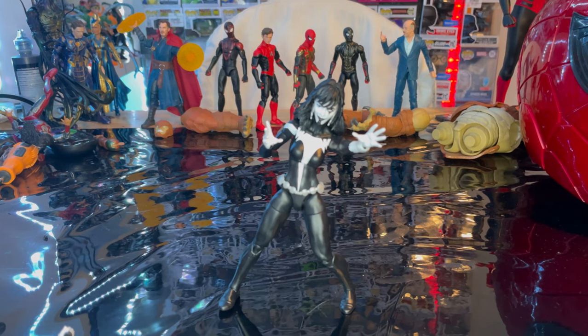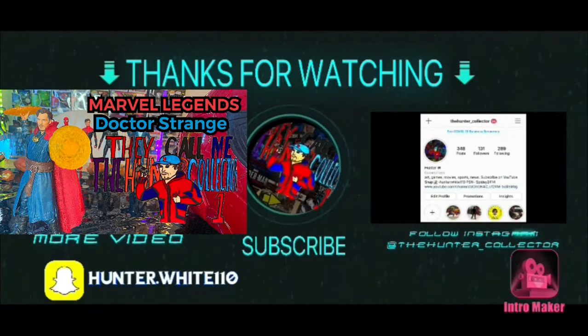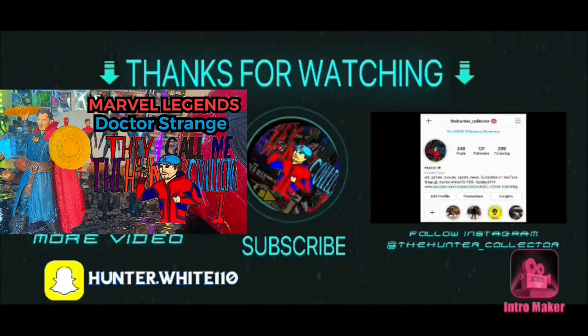I recommend you get her — I'm actually surprised by how much I like this figure. That's all I've got for this review. If you want to check out my Linktree, it has my TikTok, Twitch, Instagram, and Twitter. Thanks for watching!